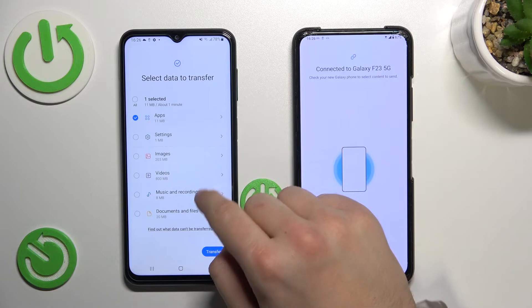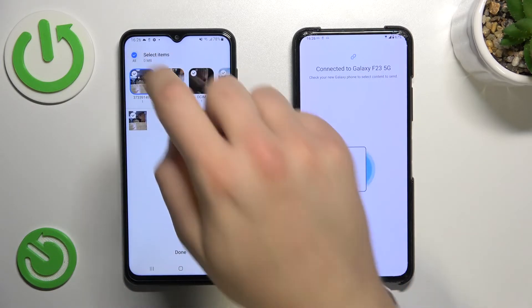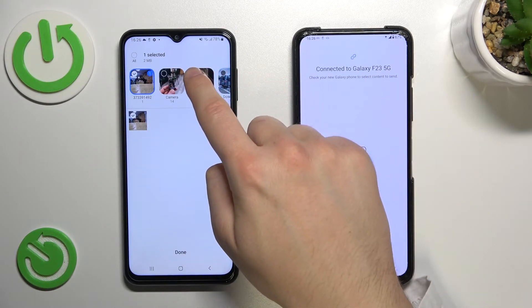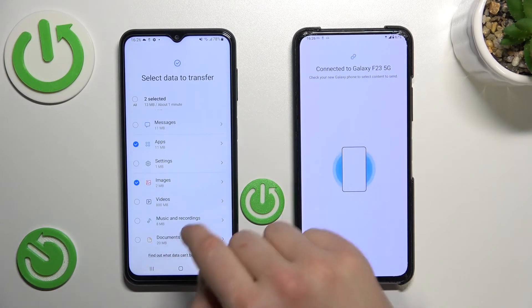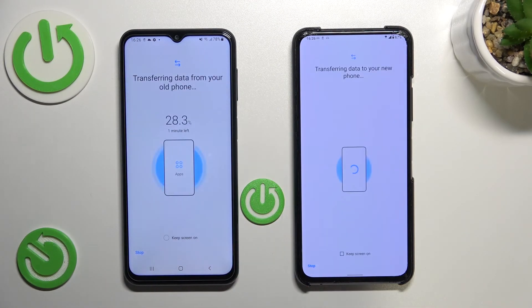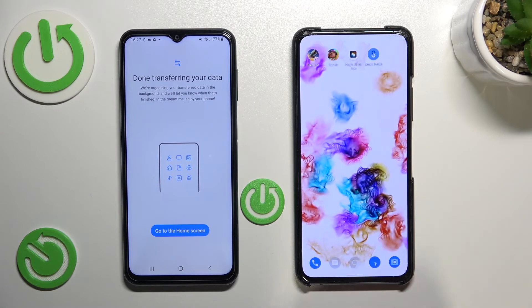Now let's also select some images. I'm going to unselect all of them and pick this one and this one. Click Done. Now that everything is set up and selected, click Transfer. Just be patient and wait a little bit — keep the screen on for both devices. And done — the transfer is finished, so we can click Close.